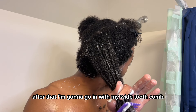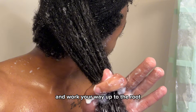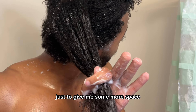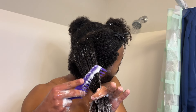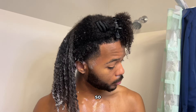After that I'm gonna go in with my wide tooth comb. We're gonna start from the ends of the hair first and work your way up to the root. You can see I'm detangling from the end, then I'm gonna move my fingers up just a teeny bit to give me more space, and I continue that motion all the way up the hair strand.